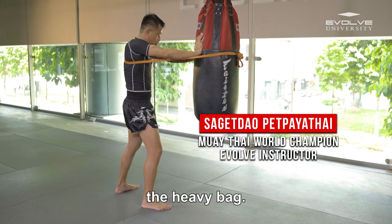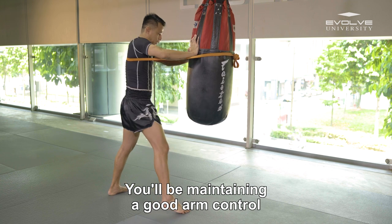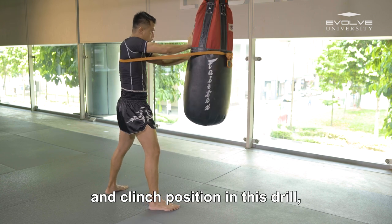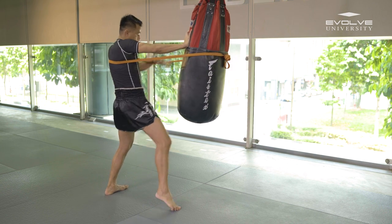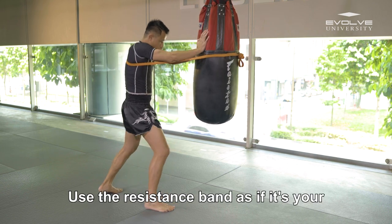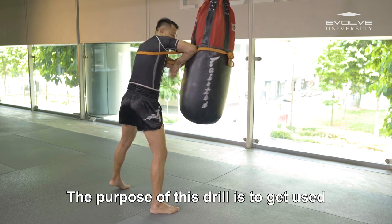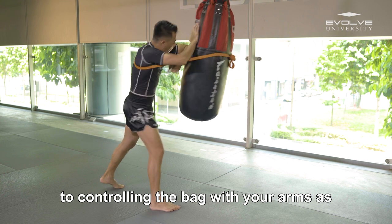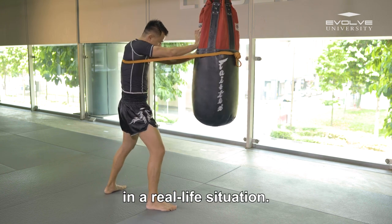This is an arm control clinch drill on the heavy bag. You'll be maintaining a good arm control and clinch position in this drill, working on arm endurance due to the resistance band. Use the resistance band as if it's your opponent's arms. The purpose of this drill is to get used to controlling the bag with your arms as if you're clinching a real life opponent in a real life situation.